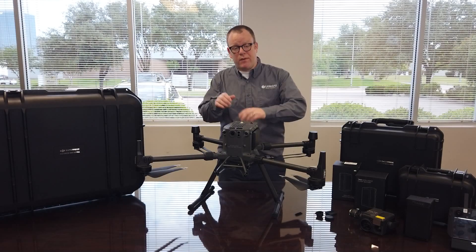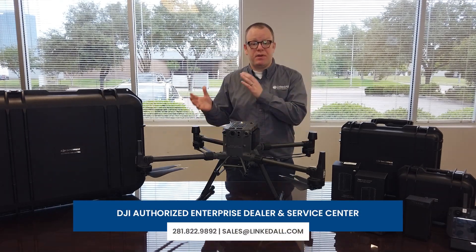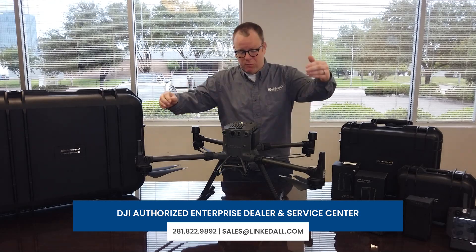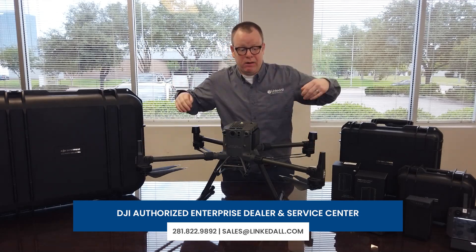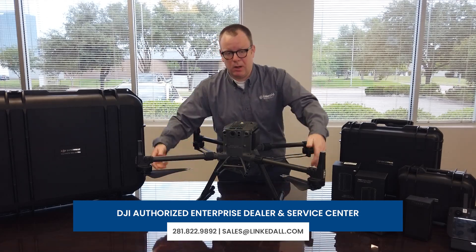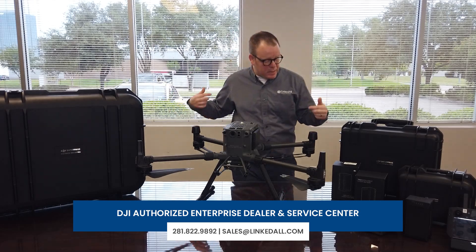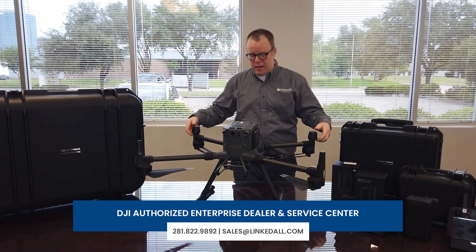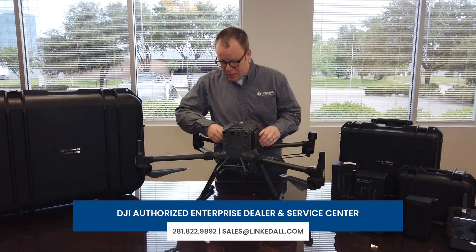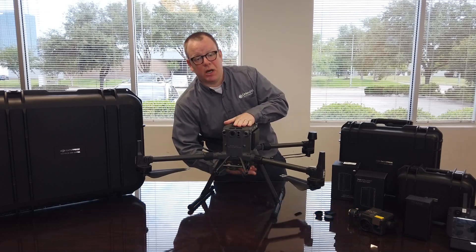We're back here with the M300 RTK. As you can see, the biggest difference is that everything has been rotated. You actually have downward facing motors on the front and on the rear. You also have folding propellers on all four motors. You do have RTK in the rear right here — antennas — so that you can actually connect up to the DRTK2 mobile station. And you have sensors on the top and on the bottom of the drone.